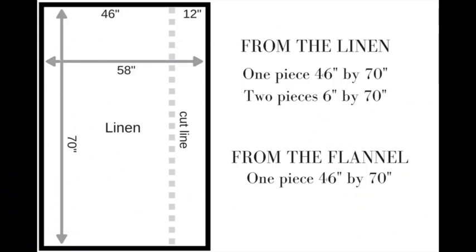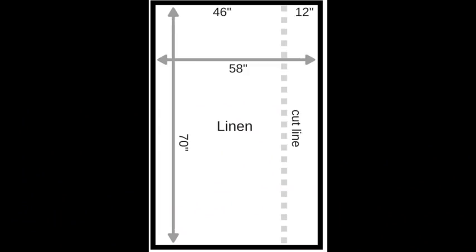First I'm going to put in the cut list. You're going to need a 46-inch by 70-inch piece of linen, a 46-inch by 70-inch piece of flannel, and two 6-inch by 70-inch pieces of linen for the ruffle. Since the linen is 58 inches wide you'll end up with a 12-inch by 70-inch piece left over — perfect to cut in half for your two ruffle pieces so you don't waste any fabric. You will need exactly two yards of linen and two yards of flannel plus another half yard to allow for shrinkage.